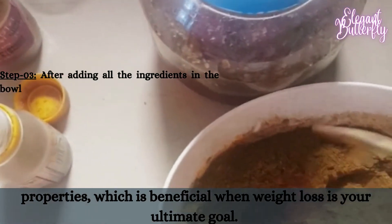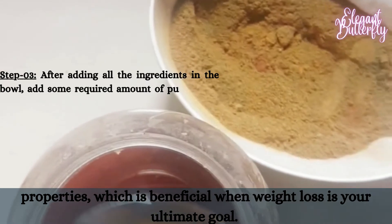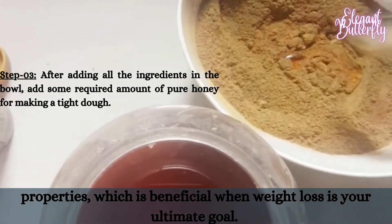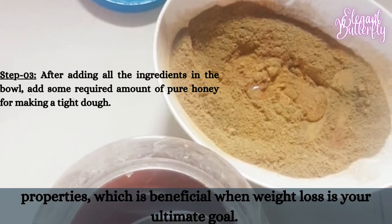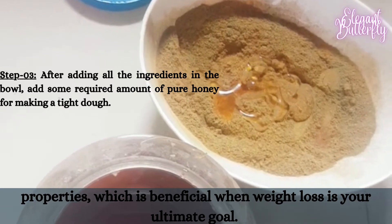To make the slimming pill, Step 1: take a bowl. Step 2: add 3 tablespoons of Moringa powder, 3 tablespoons of ginger powder, 3 tablespoons of turmeric powder, one-fourth teaspoon of black pepper powder, and half teaspoon of cinnamon powder.